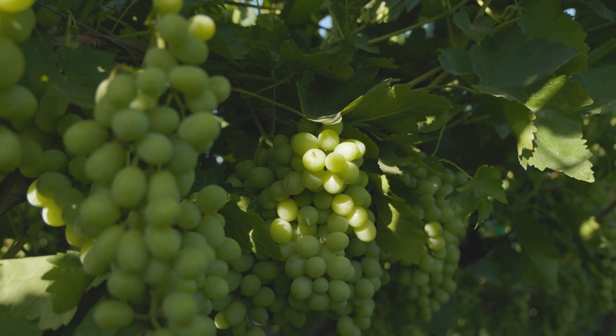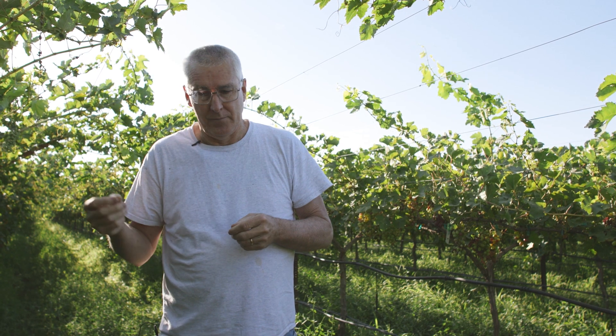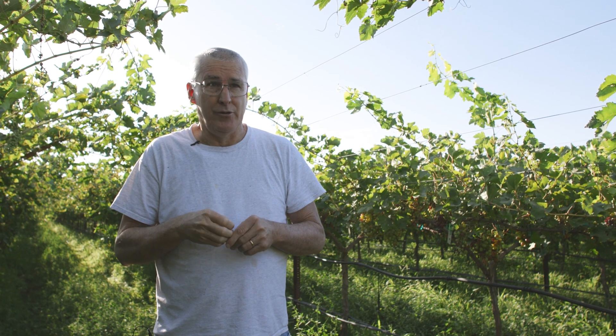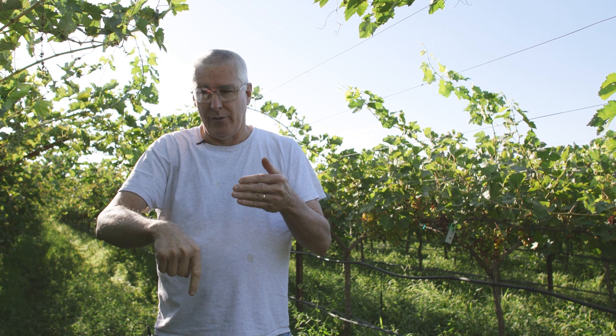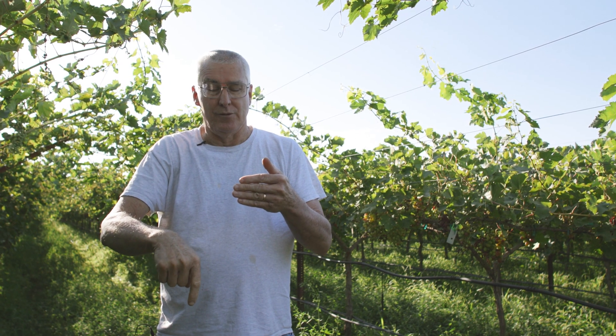There's a certain time you do it in the year, just after fruit set, and you come in — it's an art. I have never been able to do it. You have a specialized knife and you girdle it all the way around. Obviously if you go too deep, you kill the vine. They use a specialized little curved knife and they go really quick, but it's just blocking that nutritional freeway from going down to the roots or the rest of the lower vine.